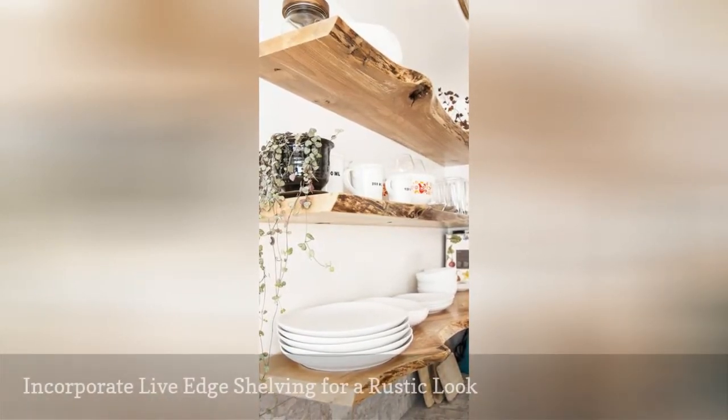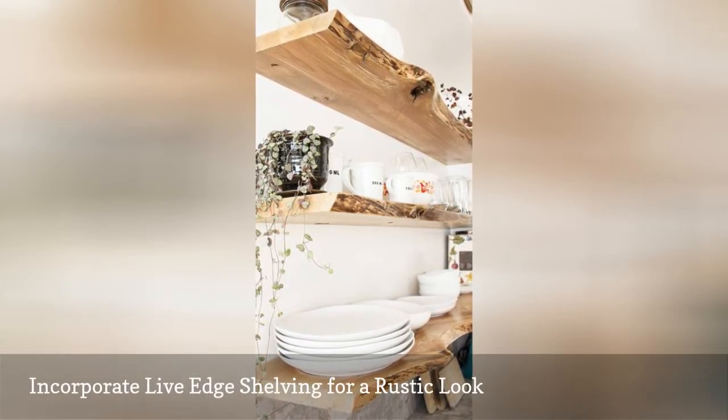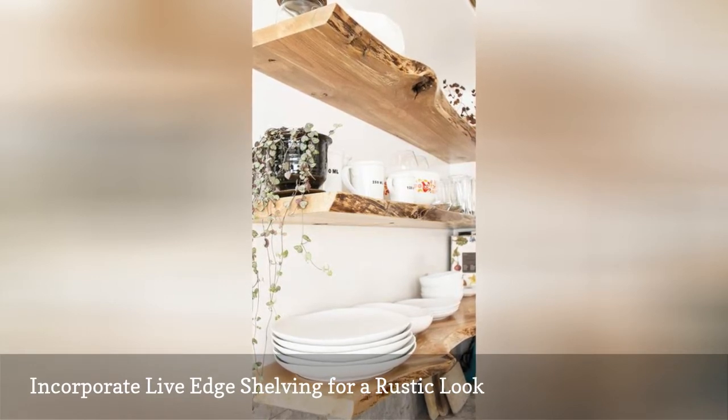Floating shelves in a farmhouse-style kitchen are often made from stained or reclaimed wood, which looks great in most spaces. But what if your style is a bit more on the edgy or eclectic side?